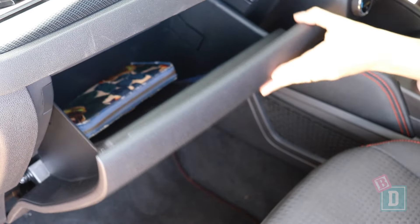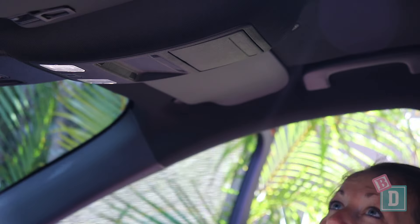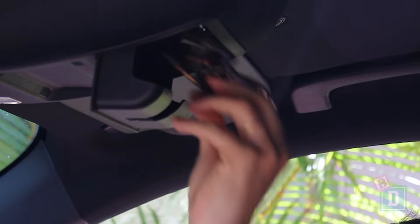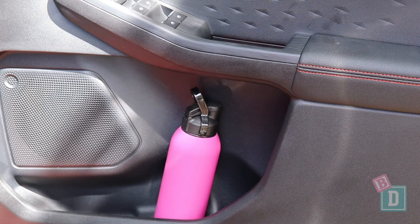The glove box is a good size — it will hold an iPad and wallet with the manual. There's a glasses case in the ceiling and the door bins are a good size; they'll hold a large refillable water bottle and a wallet will fit in there too.